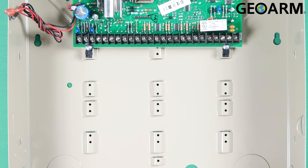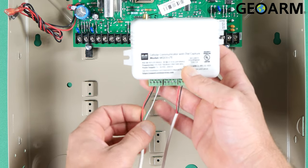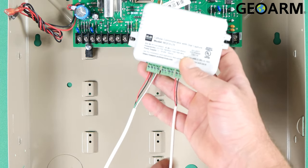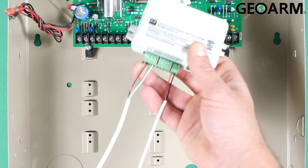What we're going to do first is take a look at the actual communicator itself, which I have pre-wired. You are going to need to get wiring for this. I've used 22 gauge 4-conductor and a strand of 22 gauge 2-conductor. However you want to do it, it is going to be six connections going back to the panel total, so just make sure that you have wire.